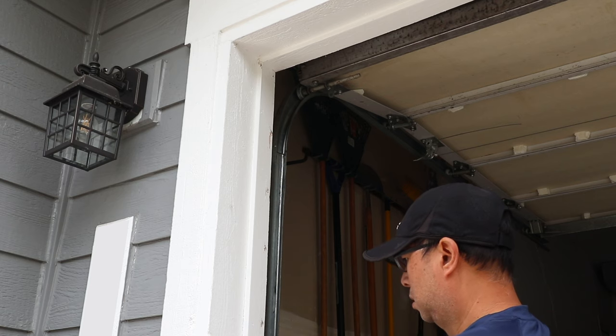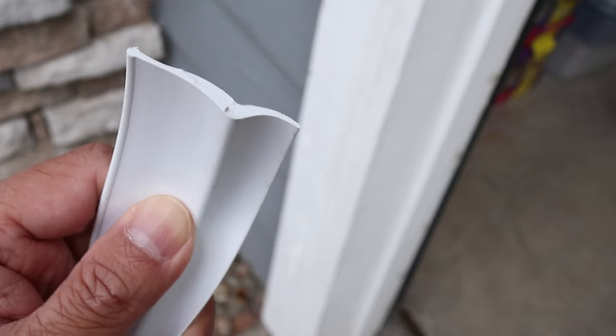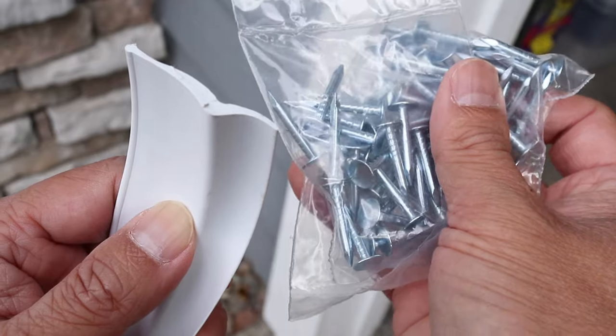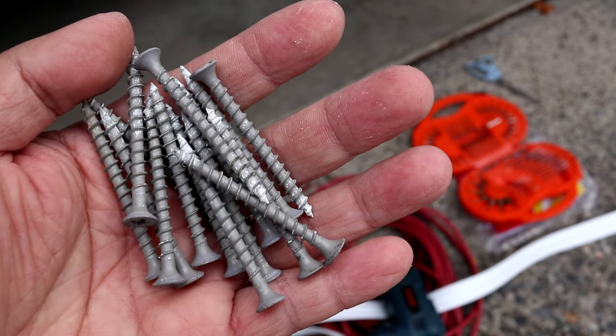Don't worry if this is your first time attempting this — it's actually not very difficult to do. But you will need some tools like a drill and drill bits. The weatherstrip is a molded piece of rubber and this package also comes with nails to attach it to the garage door frame. But I learned from my first install that the nails were really hard to use, so instead I recommend using screws for this job.